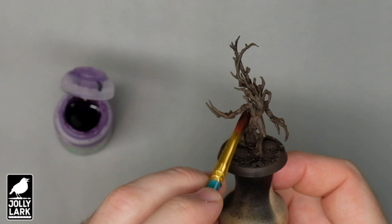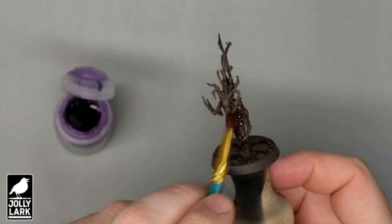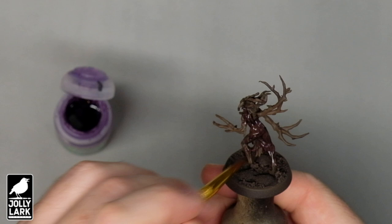To kick things off, I gave all my Sylvaneth models a primer coat of a medium brown. I used the Badger Stynylrez airbrush primer, but you could just as easily prime the model black and then paint it some sort of medium brown or umber color.